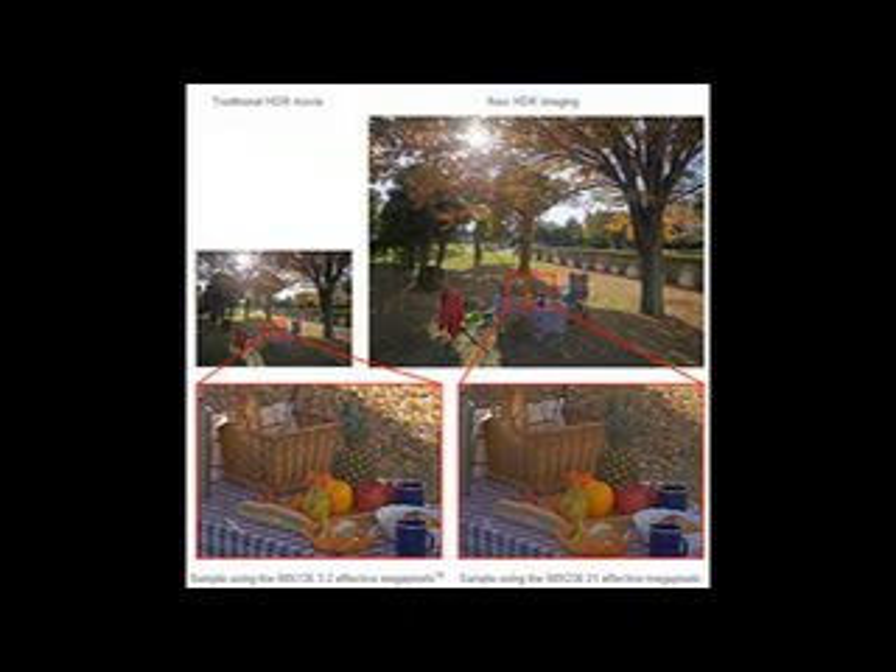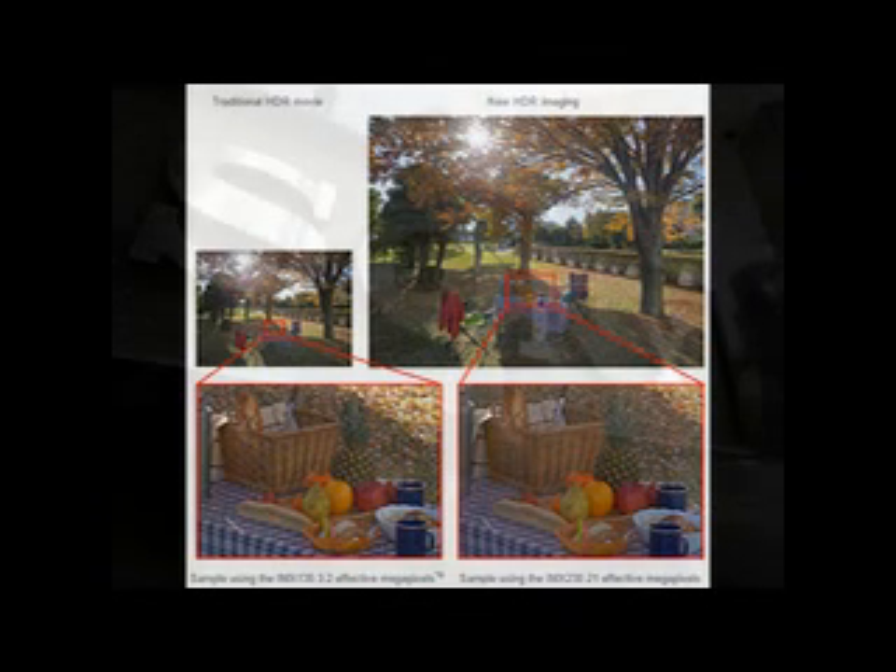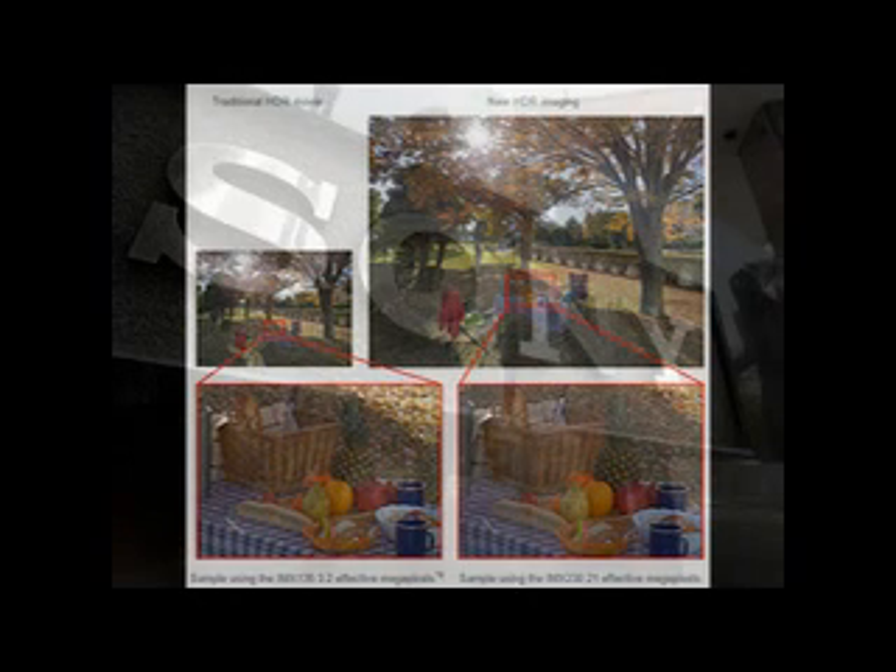Sony IMX230 sensor features 192-point autofocus. Sony just unveiled its latest mobile IMX230 EXMOR S camera sensor, which might very well be the star on the back of the future Xperia Z4.